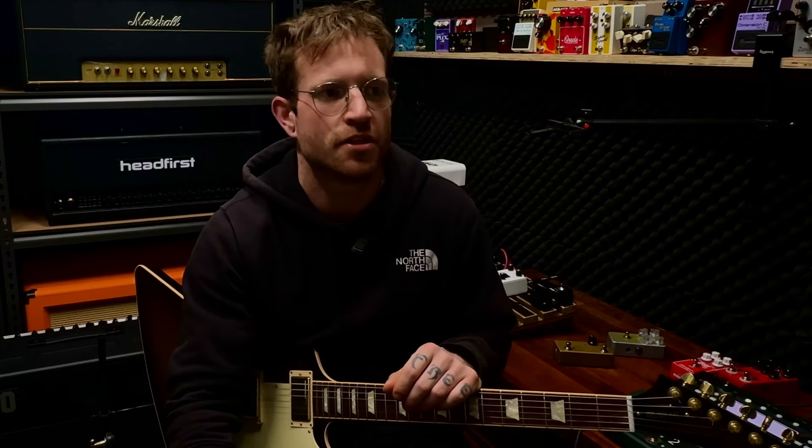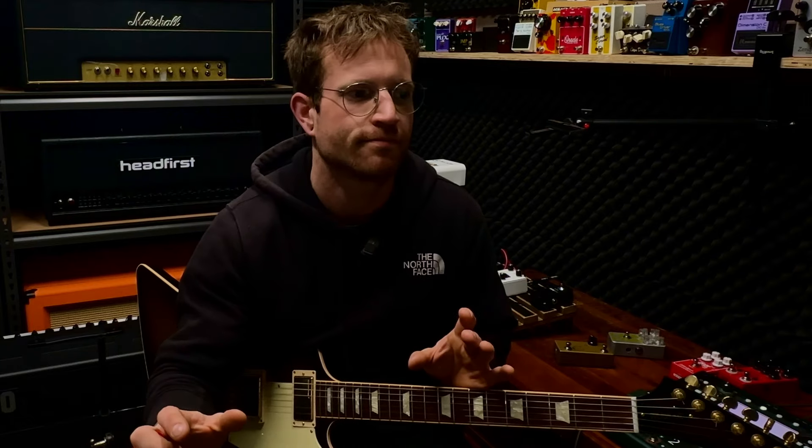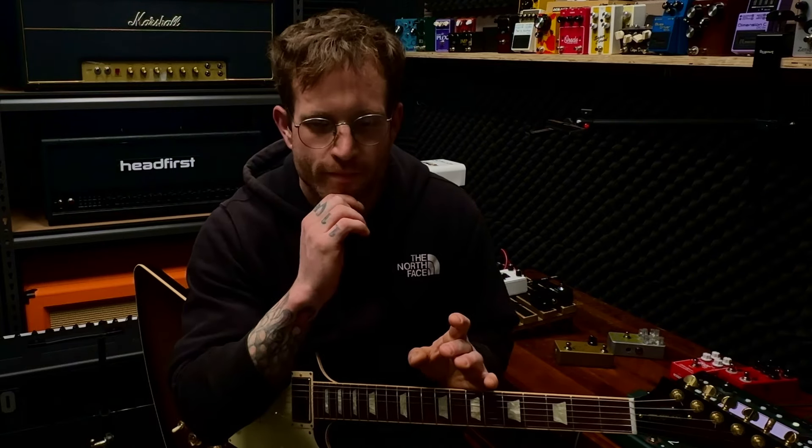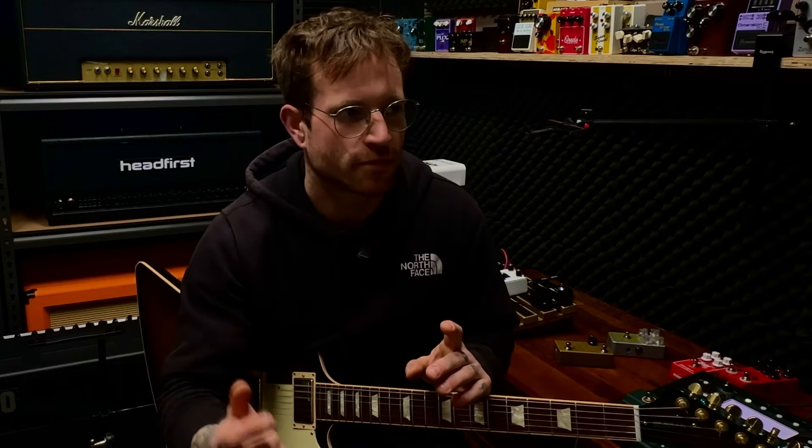The reverb — by far and away the worst digital reverb I've ever heard in my entire life. It's been built to a price point, but honestly I'm not even going to demonstrate it, it's that bad. Just don't use it at all.